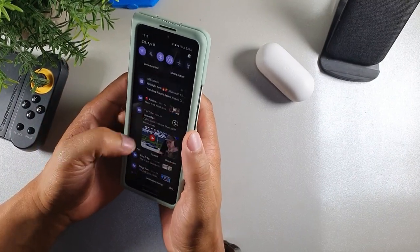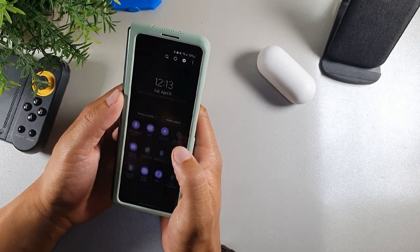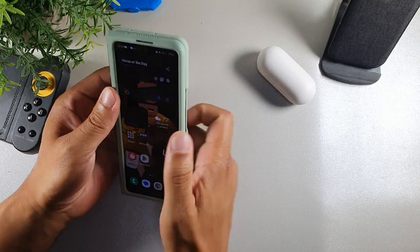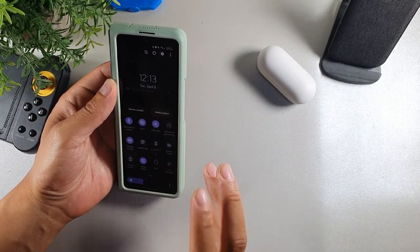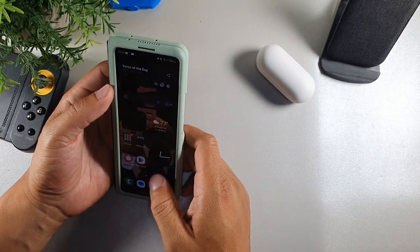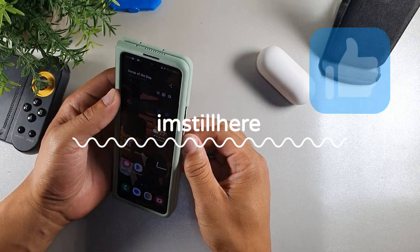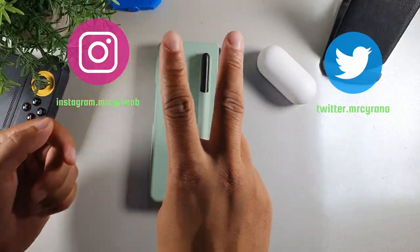Those are the top 12 ways to save battery on the Z Fold 3 — let me know if you have additional ways. I know turning off Bluetooth helps, turning off syncing when you're not expecting email limits background activity, and turning off location saves battery too — that's 15 altogether. Share any more tips in the comments. I appreciate you for staying locked in — type 'I'm still here' if you made it to the end, hit the like button, watch another video in the corner, and follow me on social media. Later, crew — peace.